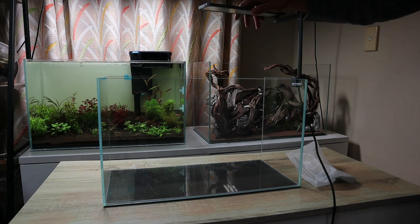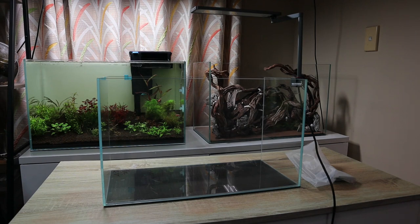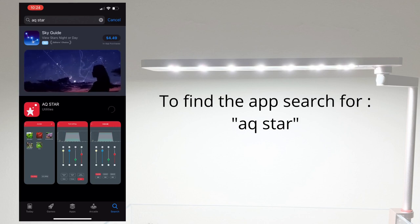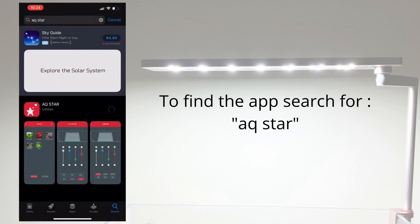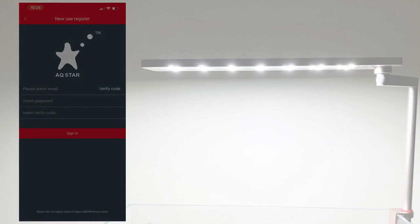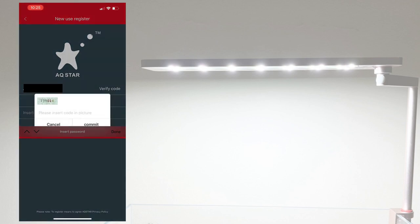The lights are installed. Now we'll search for the LED Star app and install it. I've opened the App Store on my iPhone — depending on your phone the interface might look a little different. Search for 'AQ Star' — that's the easiest way to find the app. Double-click the side button on iPhone to install. Once installed, open the app and it will ask for a username and password. Since it's your first time, you'll need to register with an email address and press to receive a verification code.